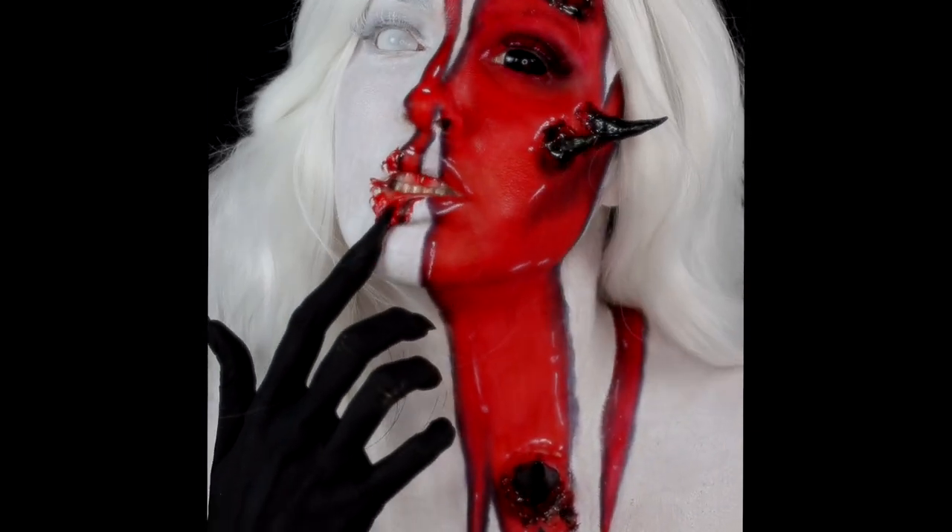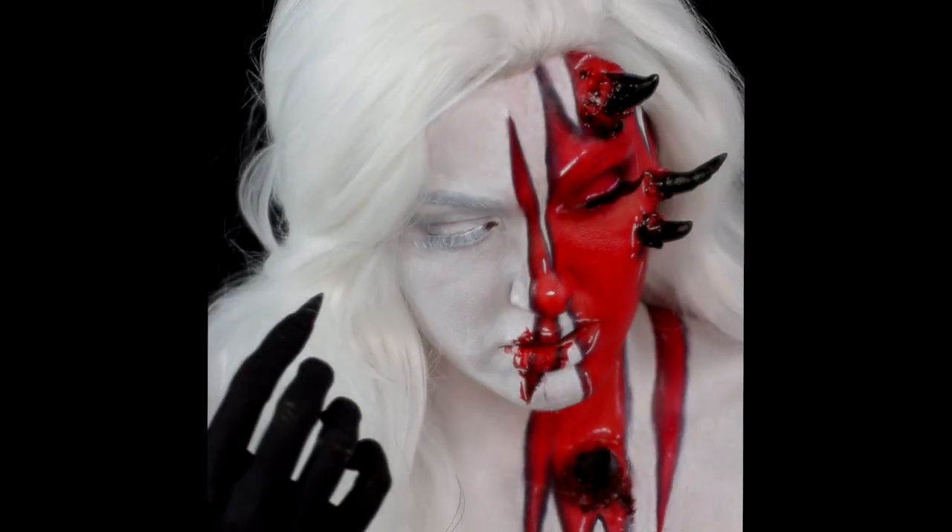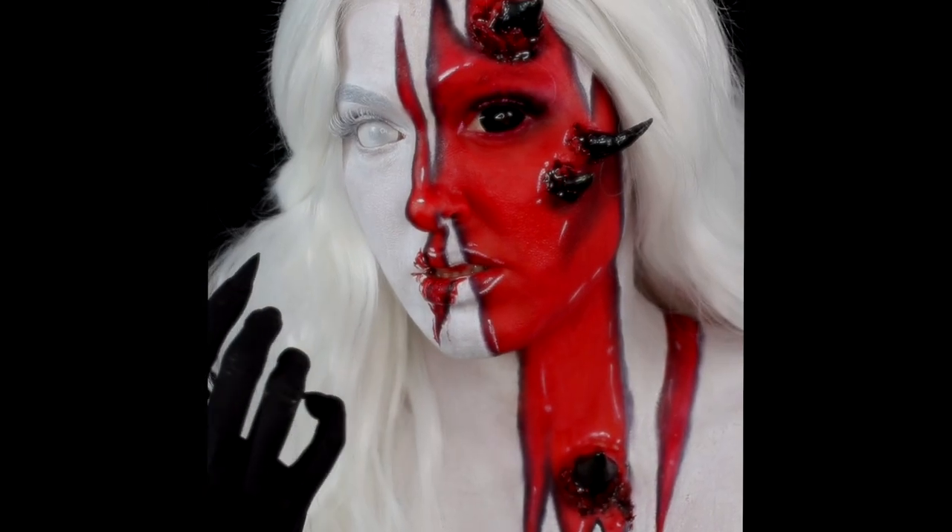Hi everyone and welcome back to my channel. If you'd like to see how I created this inner demon makeup look, then please continue watching.